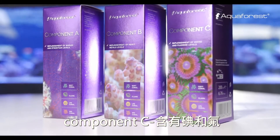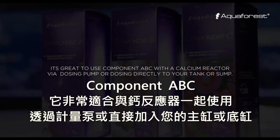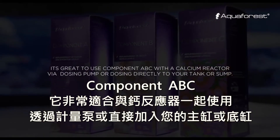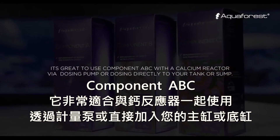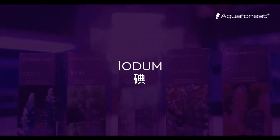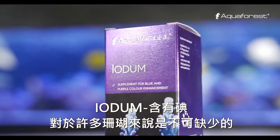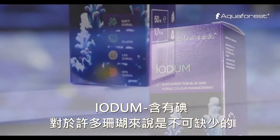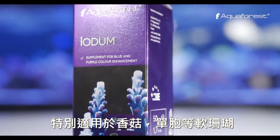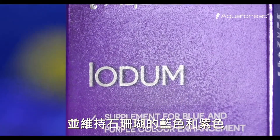Component C contains iodine and fluorine. Iodine is essential for many corals, especially for mushrooms, gorgonias and other soft corals. It also supports blue and purple color in stony corals.